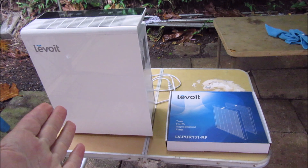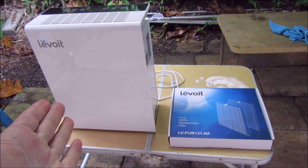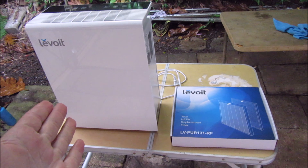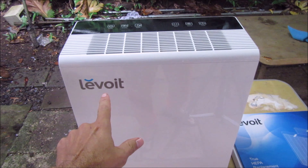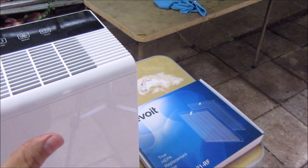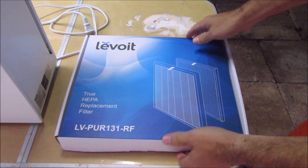How's it going guys? Today I'll be replacing my filter in my air purifier. I'm not sure how you say it — it's the Levoit. Here's the air purifier, let me open this up.